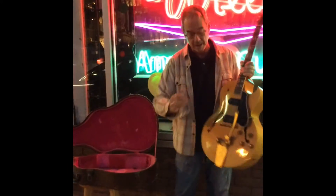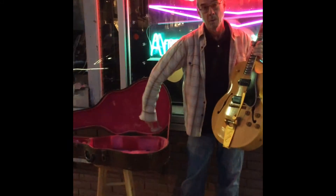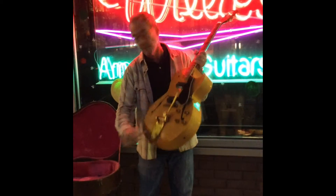However, in the original brown case with pink lining, we do have the original tailpiece, which we'd be happy to put back on for you if you'd like.